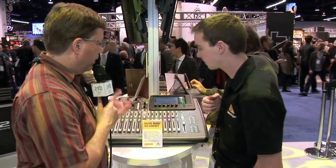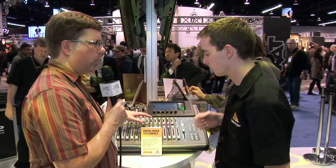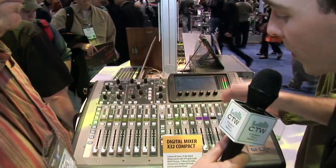This one we're standing in front of is the X-32 Compact — basically an X-32, just smaller. A lot of people think, when a manufacturer releases a board of smaller size, that means fewer channels. Well, the only thing we did was give fewer faders on the surface, but we still give you all of the same control as the X-32.